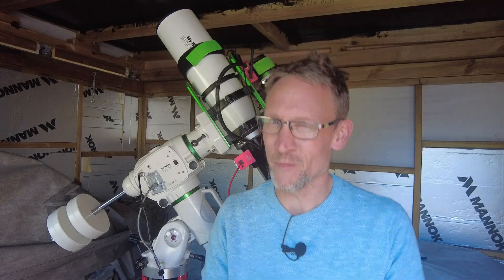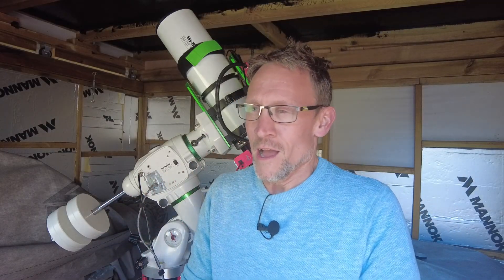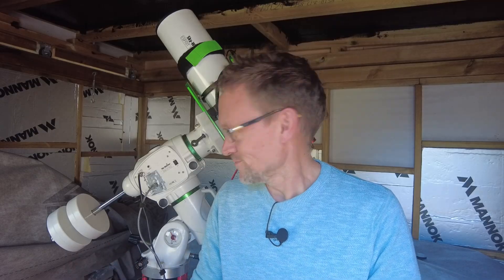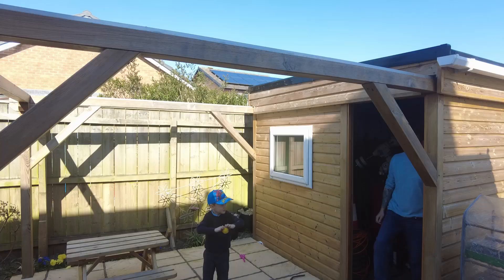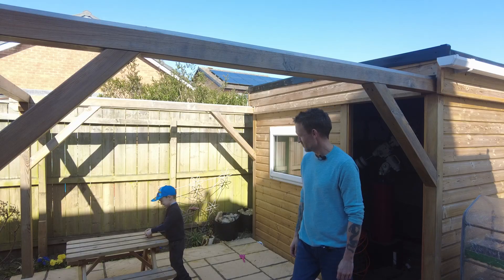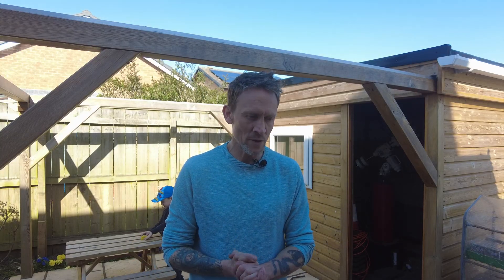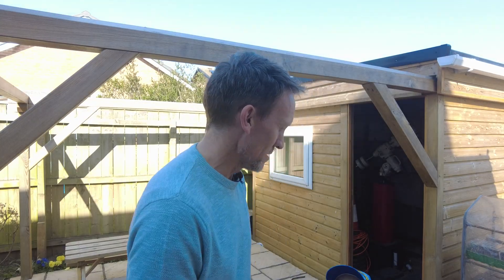Hopefully I'm going to get some better guiding. I'm imagining I'll get a few dramas because I've dismantled everything — astrophotography would not be astrophotography without a few problems. I've got a bit of time to spare now. I'll talk a little more about the target later in the video, and also about the little PC upgrade I've done, which I think you might find interesting.